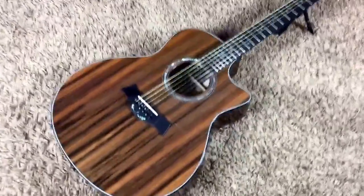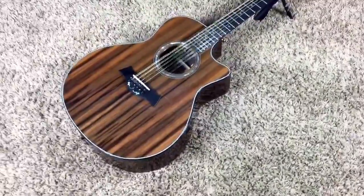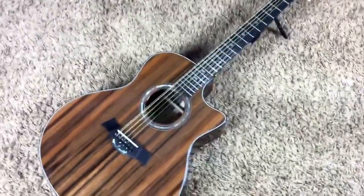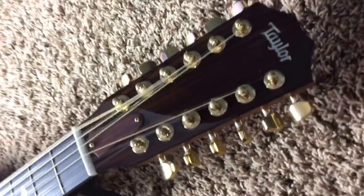It does have a clear pickguard on it but you really don't see it. I was surprised when I actually got this one because I didn't even know that was there, but this thing is stunning. If you want a 12-string, buy this one — you won't find a nicer looking one. Absolutely gorgeous, and this is my first high-end Taylor I've ever really seen.